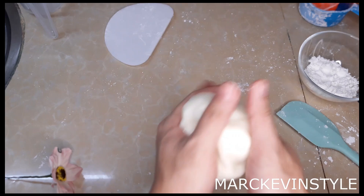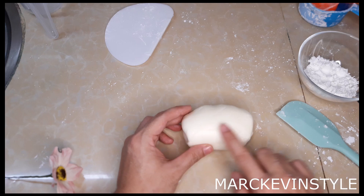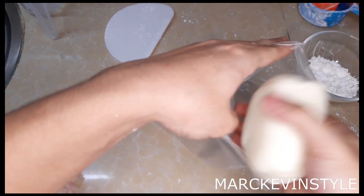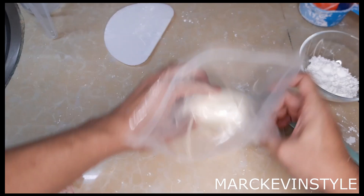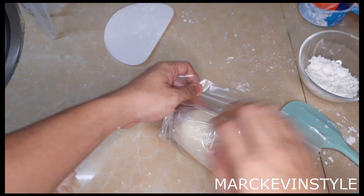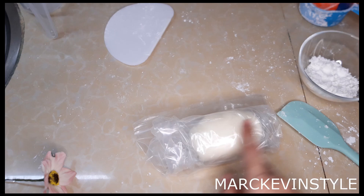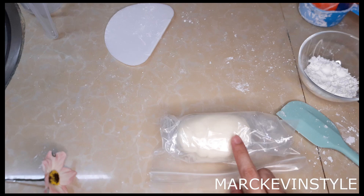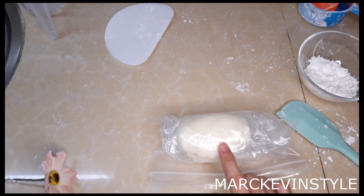If you're going to store this, just roll it until it's smooth — as smooth as your lovely face! What I do is just get a Ziploc bag, put it inside, make sure there's no air inside, lock it, and then put it on another Ziploc or a proper container. Don't forget to put the date so you know how long your paste has been stored. This is already good to use with no need for resting. Very easy!